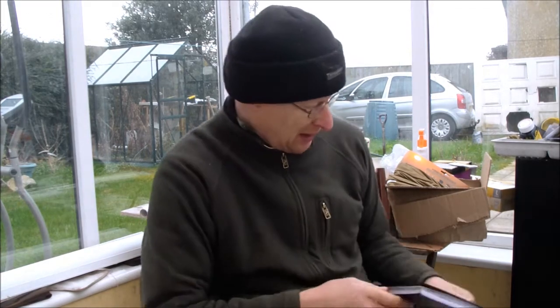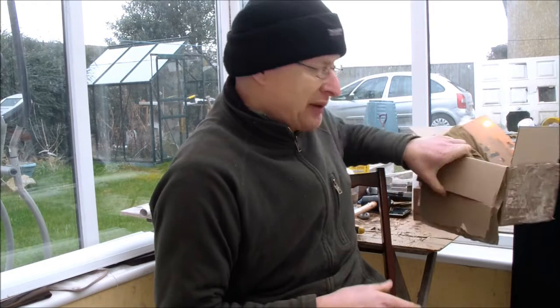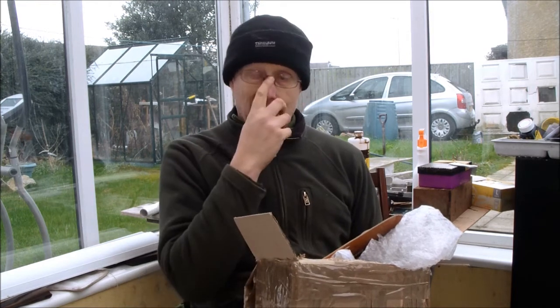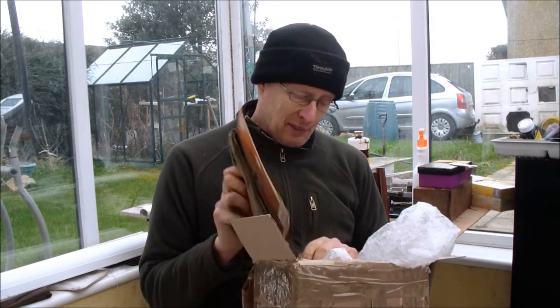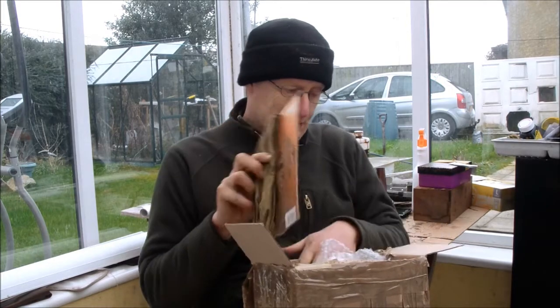Hi guys, this is a thank you and an update on what's happening at the moment. First of all, thank you to Paul1967 — I built Paul a knife recently and he sent me some goodies. I did do an unboxing Paul, but unfortunately when I got the camera back from my previous camp it got wet, and when I downloaded the video there was some moisture behind the lens so I had to scrap that. I've since dried the camera out with a hairdryer and it seems to be working fine now.